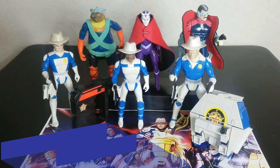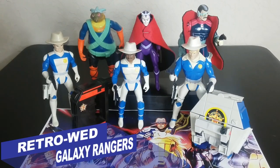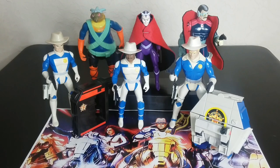Welcome back to Retro Wednesday at the Tidarium Hangar. This is Mike and today I want to talk to you about the Galoob Galaxy Ranger toy line from 1986. Only available in the UK area, and this is an interesting toy line.